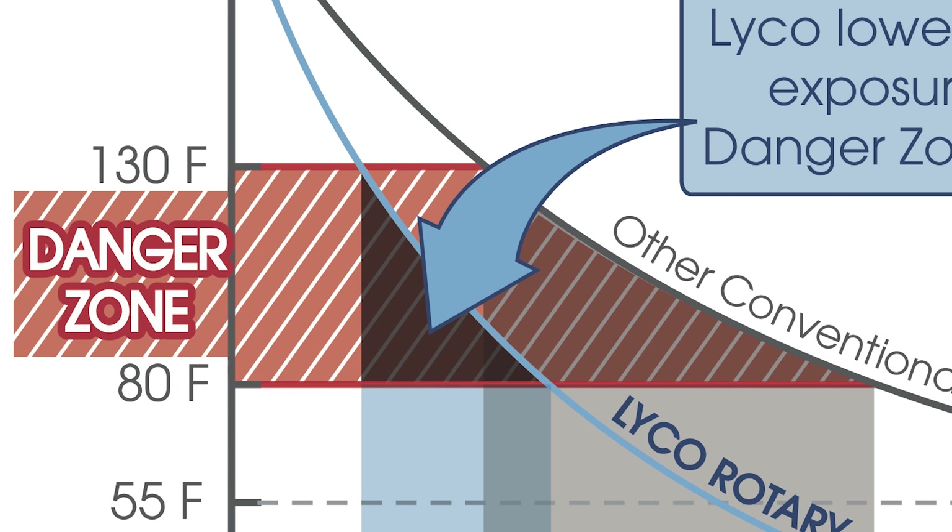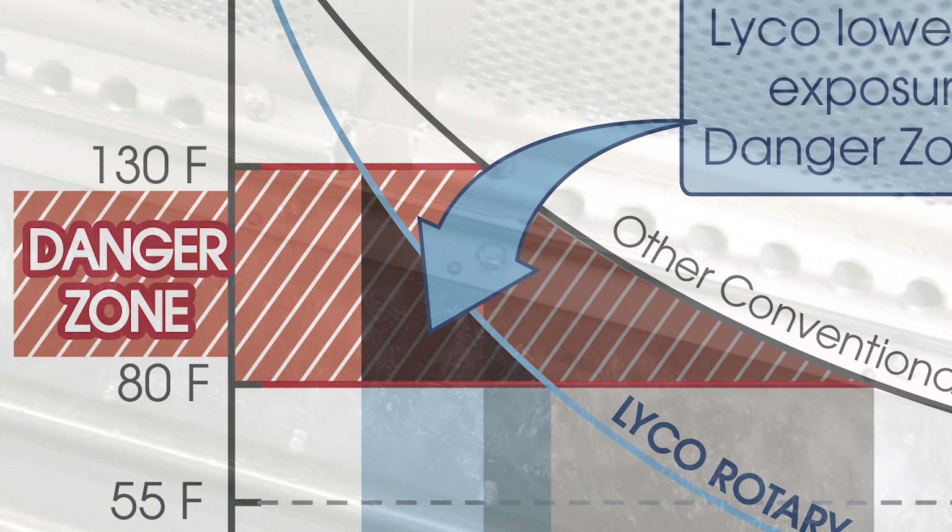Chill Flow cools faster in less floor space than belt or lane chillers. Our patented Hydro Flow Agitation is gentle on product but cools twice as fast as these traditional systems. We also use recirculated chilled water, which is the most energy efficient way to remove heat before a cooler or freezer.